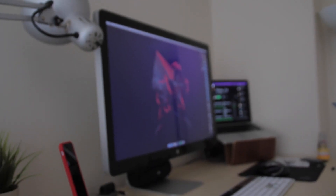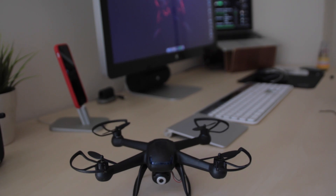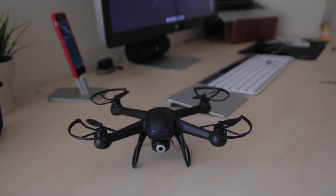Hey guys, TechGeekHD here again with another video, and today I have the review of my latest drone, the Nighthawk, from GearBest.com. Now this goes by a number of different names such as the Stealth 007, as on GearBest's own website, but it's much easier to refer to it by its other alias, the Nighthawk, so that's what I'm going to call it for the purpose of this video. So let's get straight into it.